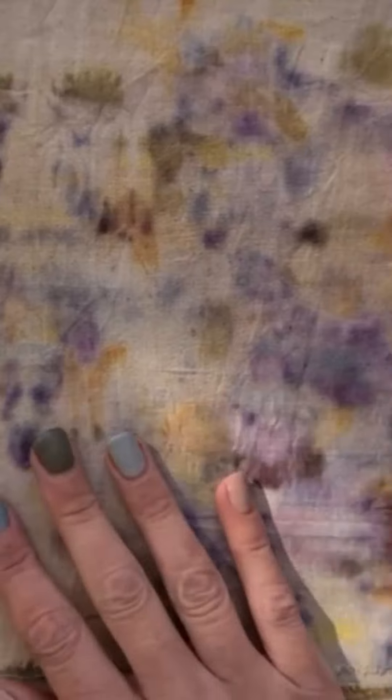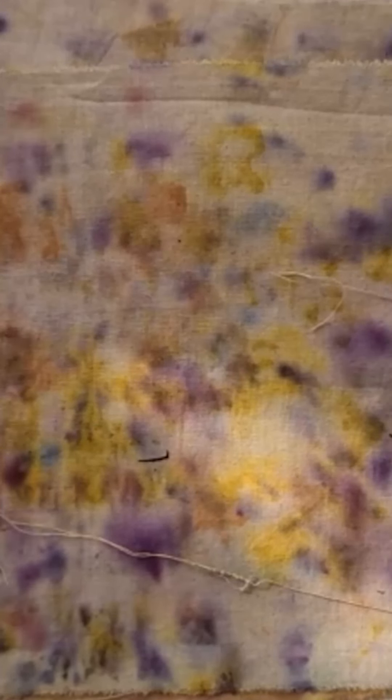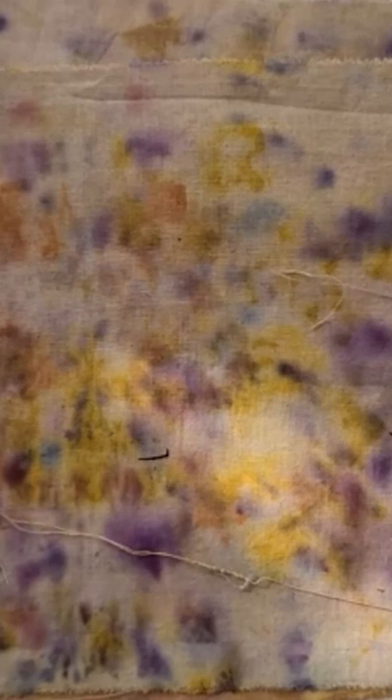So here we have our fabrics now that they've dried. I've just given them a quick iron so that they are nice and flat and ready for the final step of our adventure — working out how we're going to incorporate them into our journals.